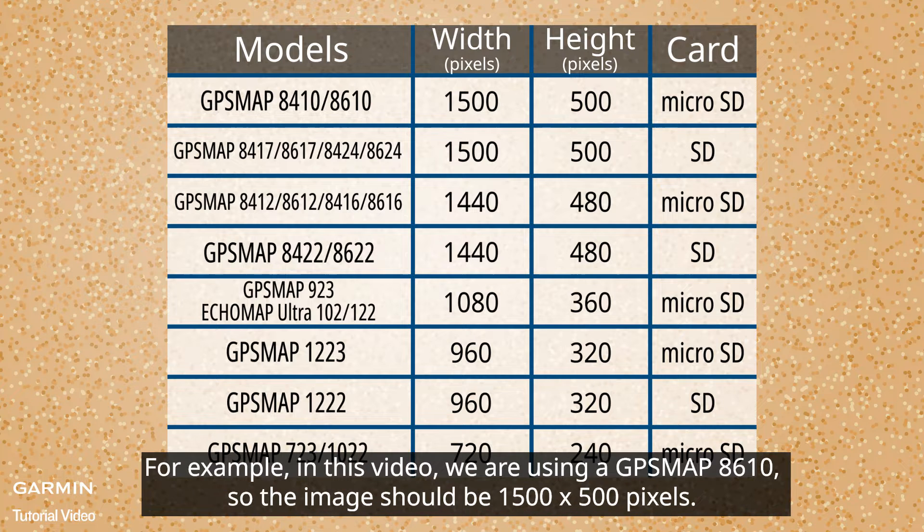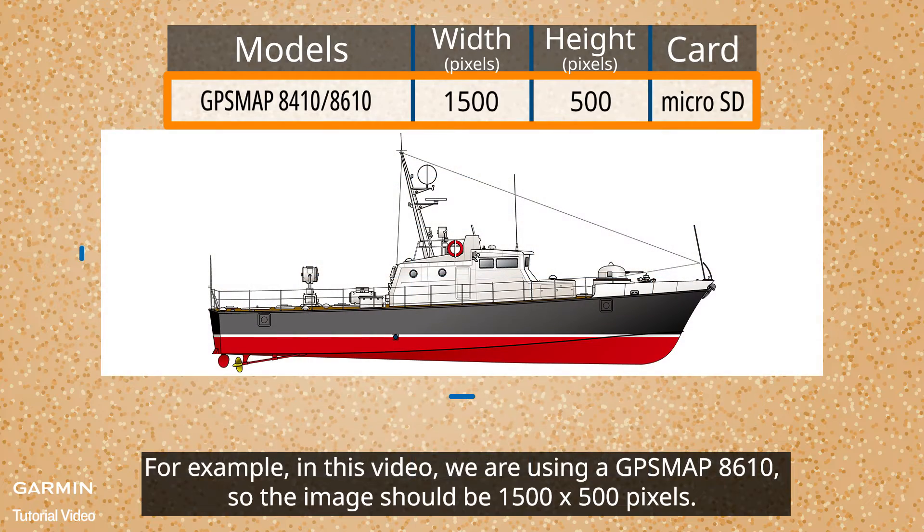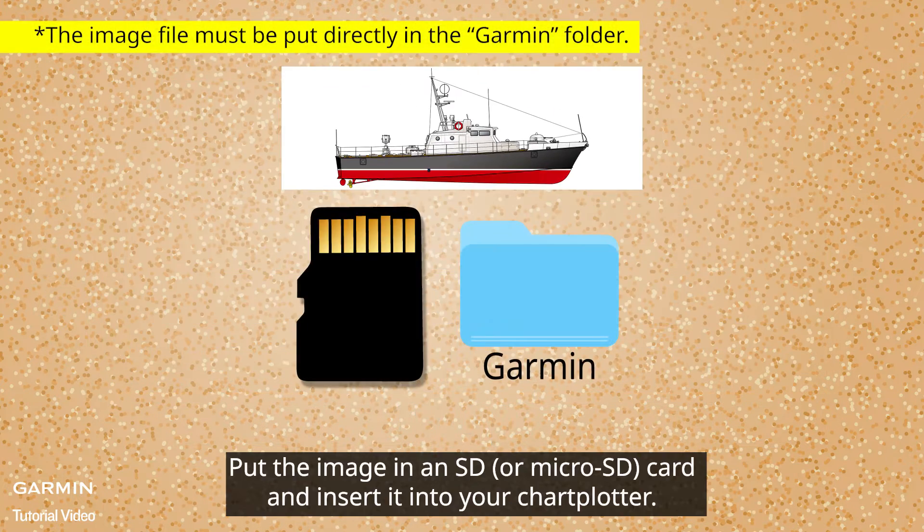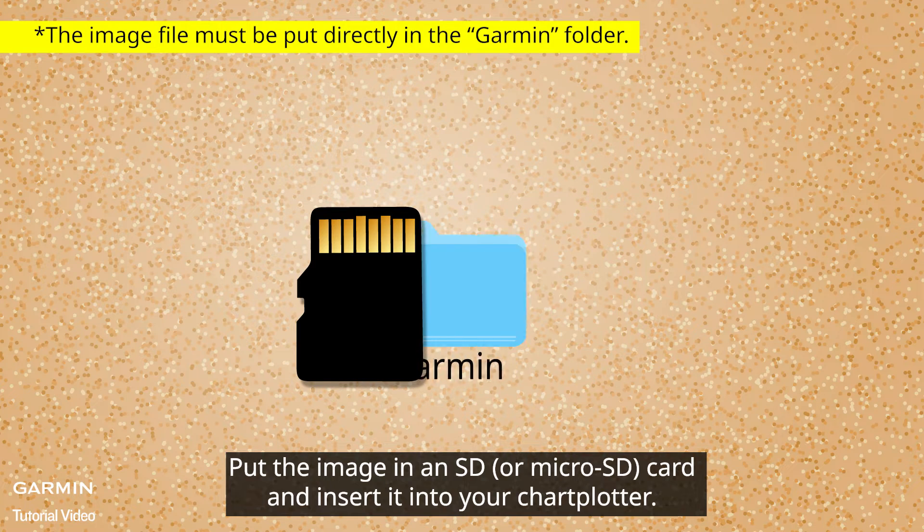For example, in this video we are using a GPS Map 8610, so the image should be 1500 by 500 pixels. Put the image in an SD card and insert it into your chart plotter.